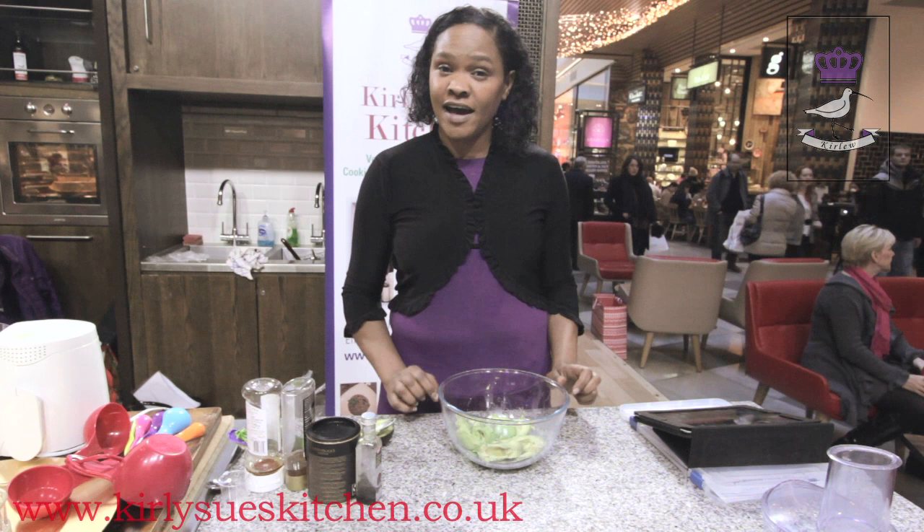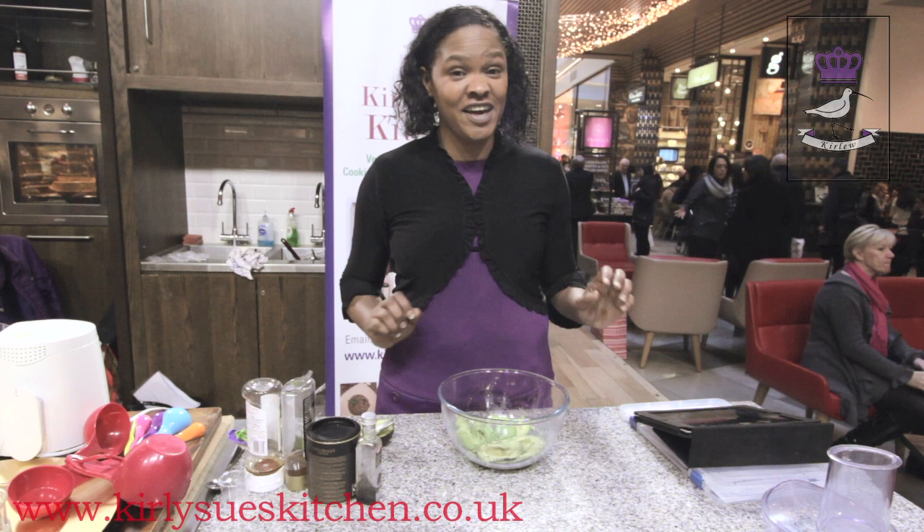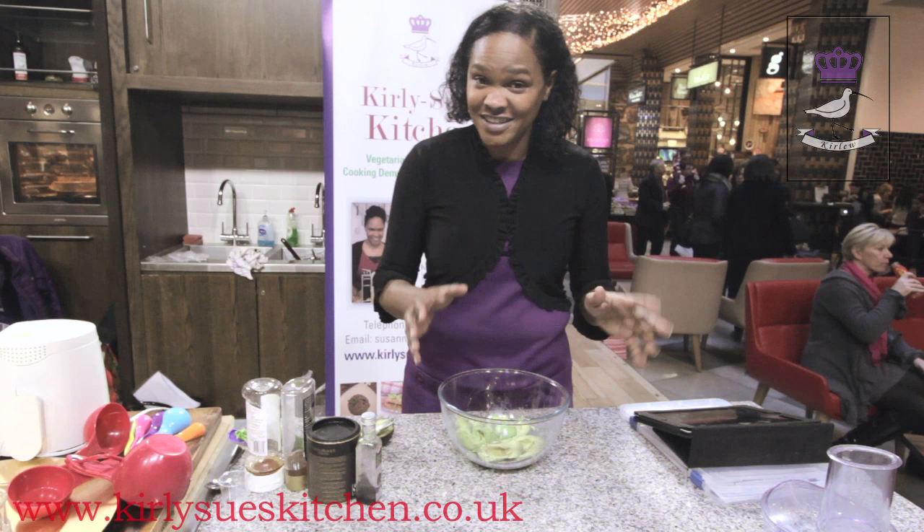Now this is quite an unusual recipe because it's made using avocado. When I first discovered you could use avocado to make desserts, I thought, well how on earth is that going to taste good? I have a really sweet tooth and I love English desserts because I was born and raised in London, and if I like it, I'm sure you will as well because England makes some of the best desserts in the world.